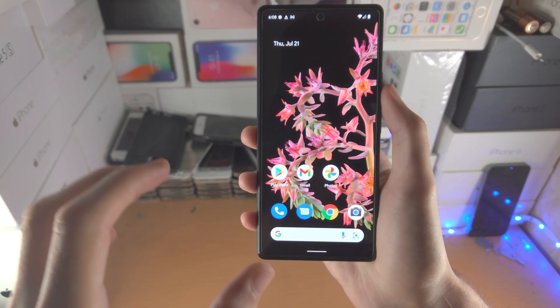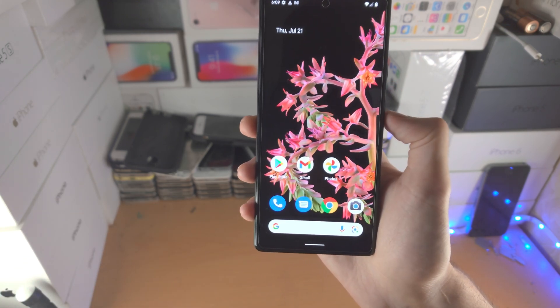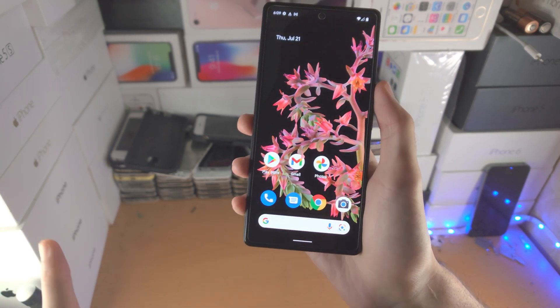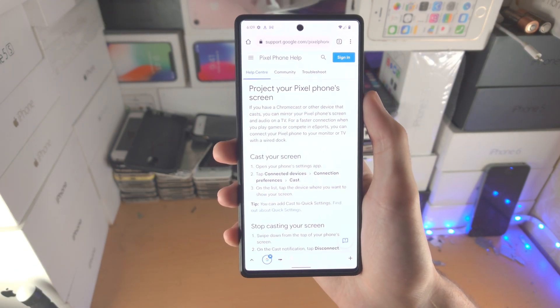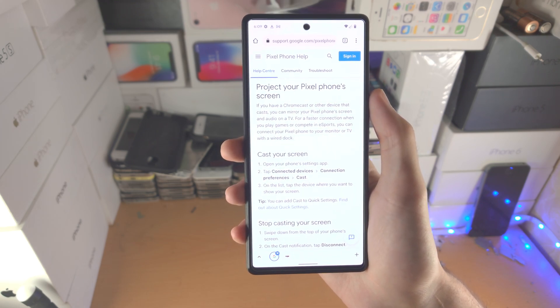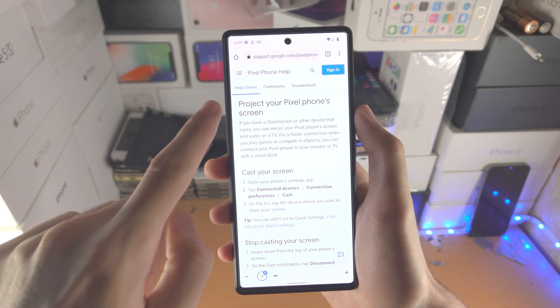Google blocked the native method which every Android in existence has, where you can use USB-C to HDMI. They intentionally blocked it so that they can promote their dock. So I have Google's website in the description — if you have money to burn, that way you know you're a normal person, you're going to see this website.